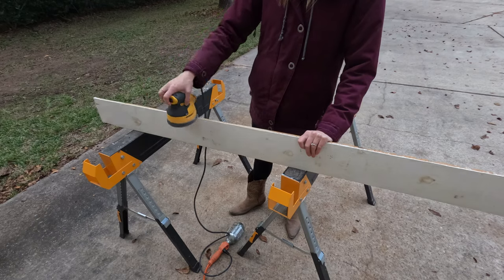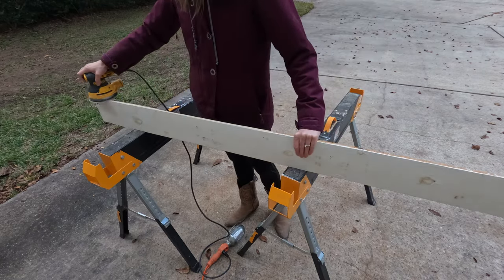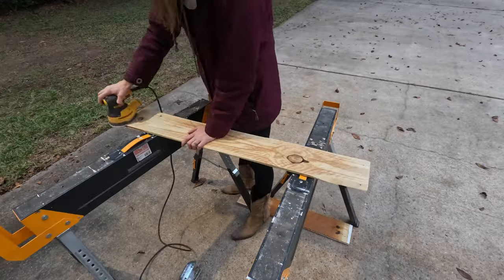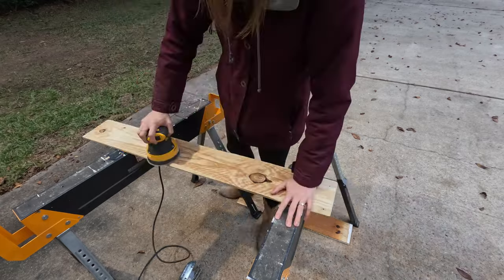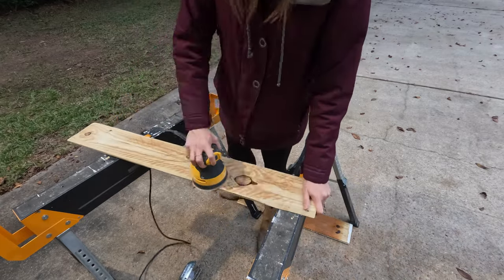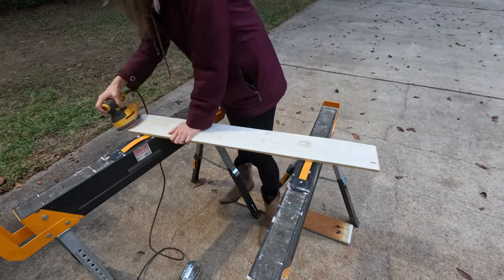I also sanded off any paint that would be visible and then chopped the board down to size, which will make our plank three and a half feet long. If you're looking for a quicker power-tool-free alternative, you can grab a 1x6 from the lumber store and get them to cut it down to size in store.